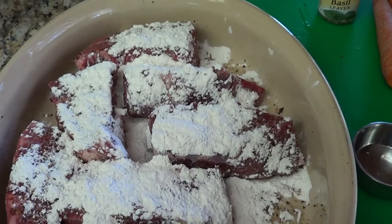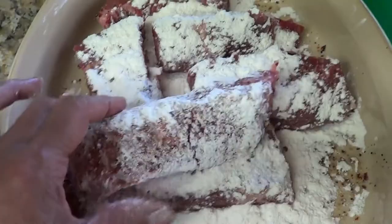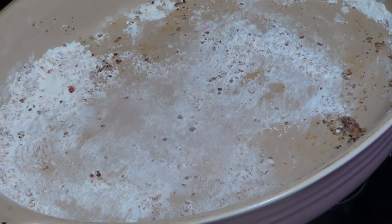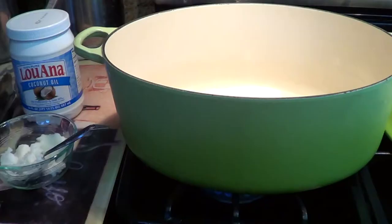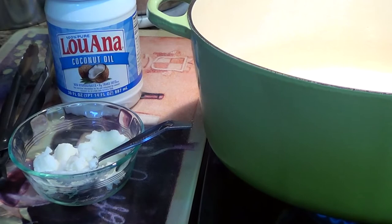I'm going to lightly dust my short ribs with a one and a quarter cup of all-purpose flour. I had a little flour left over in the pan and I will be adding that with coconut oil to the pan when I start cooking my veggies. I have my dutch oven pot over a medium-high heat and I will be adding just enough coconut oil to sear my short ribs.